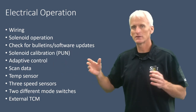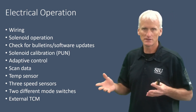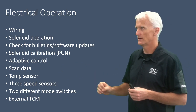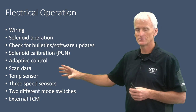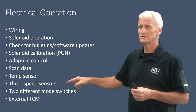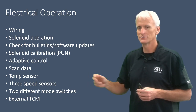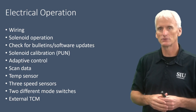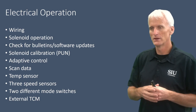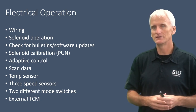We'll look at scan data — comparing a Snap-on scan tool and the GM scan tool to see if there are any missing components in the Snap-on. We'll look at the temp sensor, which is an area of concern since a lot of these units end up setting temp sensor codes. We're going to look at the three speed sensors, mention the two different mode switches, and talk about the external TCM. Unlike the 6L80 which has an internal TCM, the 8L90 has a separate externally mounted TCM.